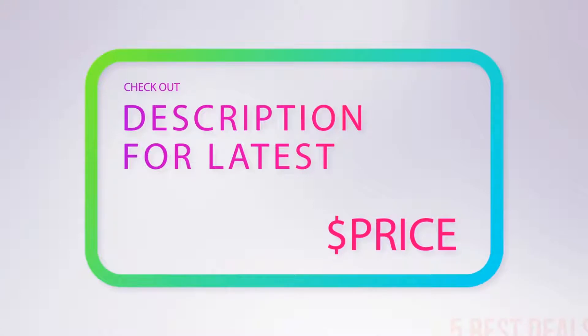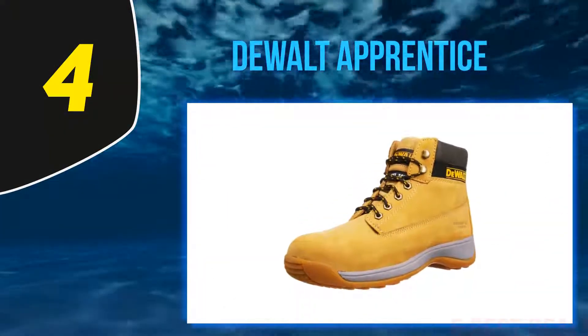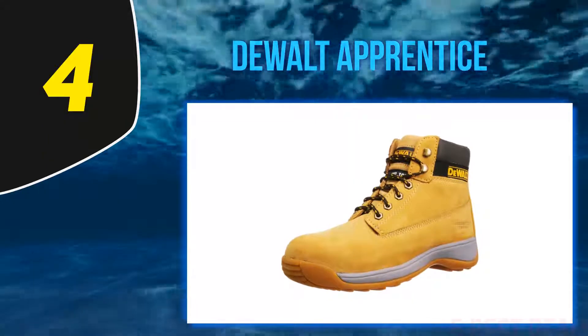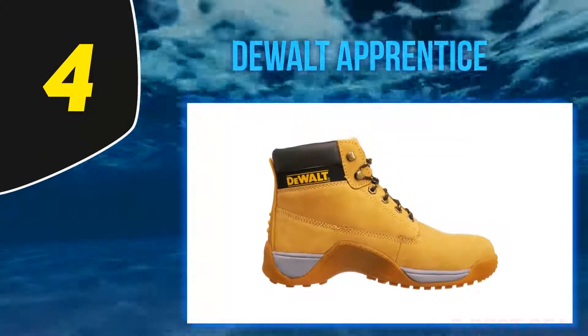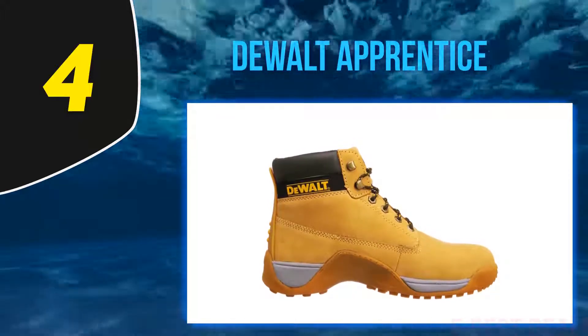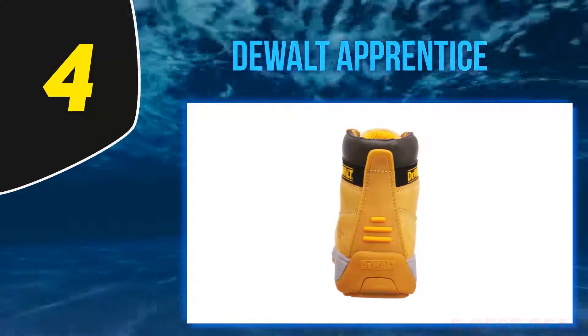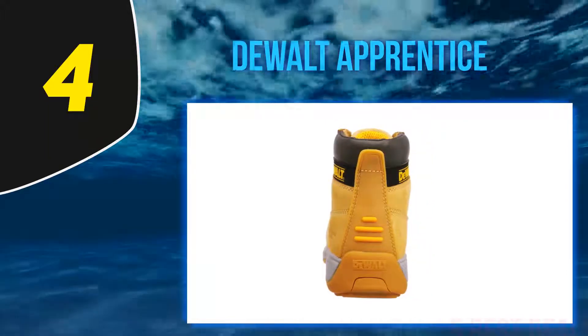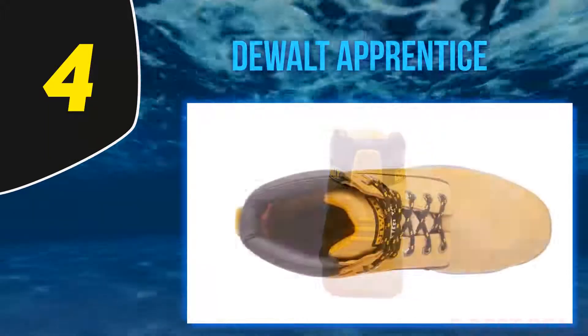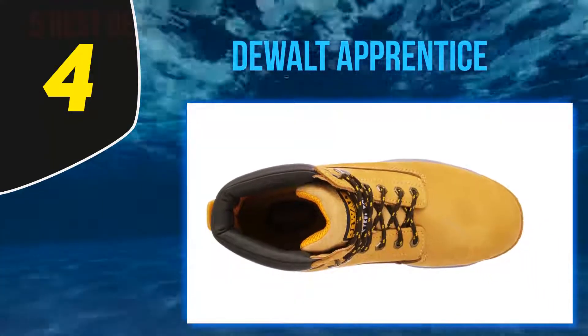At number four: Dualт Apprentice. So what if your budget doesn't stretch to the Scruffs Switchback or the Dualт Titanium? Then you might want to look at the Dualт Apprentice boots. A quick search online shows that the Dualт Apprentice steel toe cap boots are among the most popular in the UK, with a ton of reviews online.